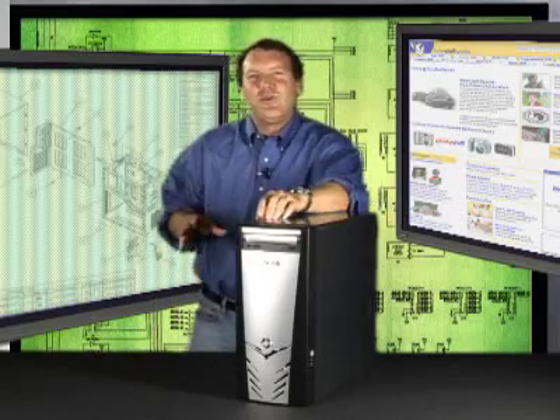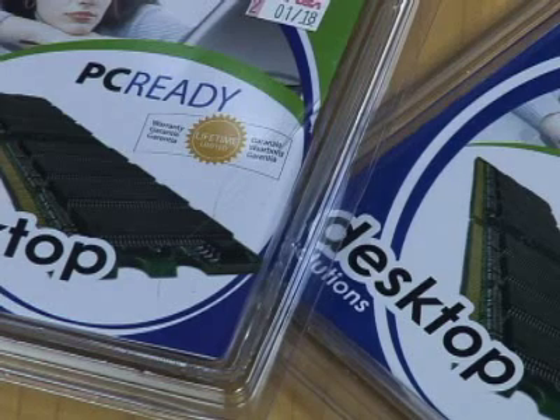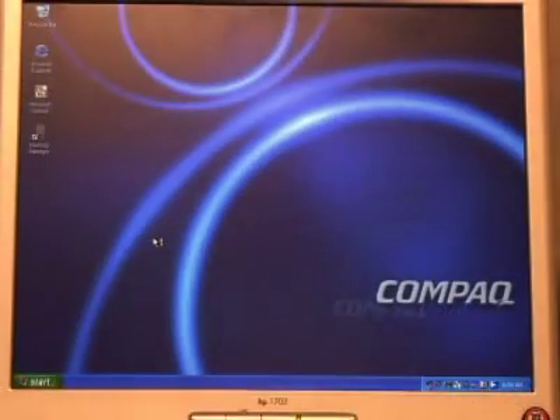Is your computer feeling slow and sluggish? One way to fix the problem is to add RAM like this. This is a RAM module. It usually costs between $50 and $100 at the local computer store. Adding RAM is normally the quickest and least expensive way to speed things up.